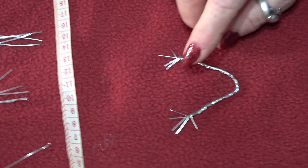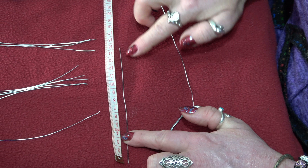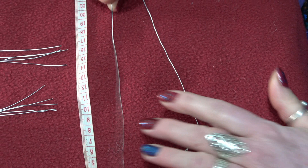For his leg armature and his tail, I'm going to be using the same 22 gauge, and I'm going to be measuring it to 14 centimeters — five of these for his five little toes. And I'm going to want 22 centimeters of the 22 gauge, and that is for his tail.